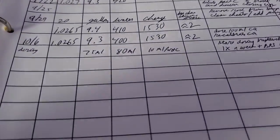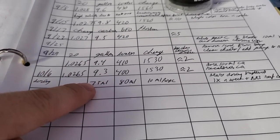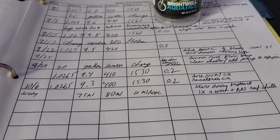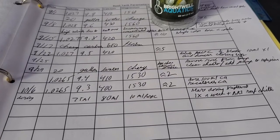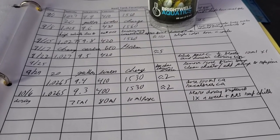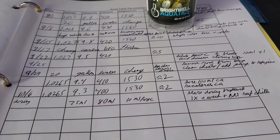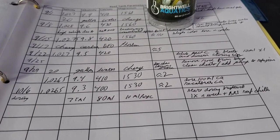Here are my parameters. Salinity is a little high, 9.3 dKH, and I'm dosing 75 milliliters a day. Calcium is at 400, a little low, and I'm dosing 80 milliliters a day. I dosed 100 milliliters of calcium just to recalibrate the pump and realized my pump was only pulling out about 90 milliliters, so I had to recalibrate it. The JBow pumps need to be recalibrated probably every six months and I hadn't done it.